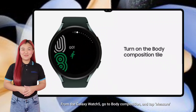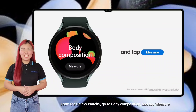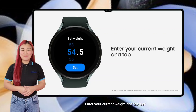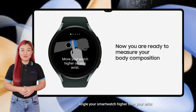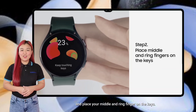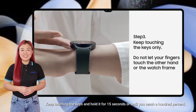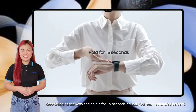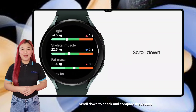From the Galaxy Watch 5, go to Body Composition and tap Measure. Enter your current weight and tap Set. Angle your smartwatch higher than your wrist and place your middle and ring finger on the keys. Keep touching the keys and hold it for 15 seconds, or until you reach 100%. Scroll down to check and compare the results.